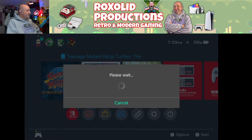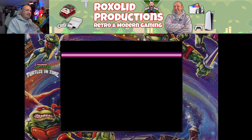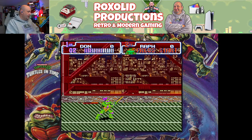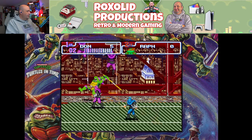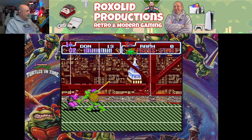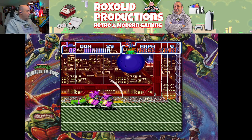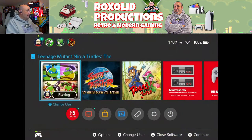We've got TMNT: The Cowabunga Collection. We're going to test out Turtles in Time here, because it is vastly superior to Hyperstone Heist. I'm going to start out using the D-pad and then switch to the analog stick. Button presses are good. Moving to the analog stick now, and as expected, that feels nice and smooth. Rumble — through both the Xbox and DualSense controllers — works exactly as you would expect. TMNT working fantastically.